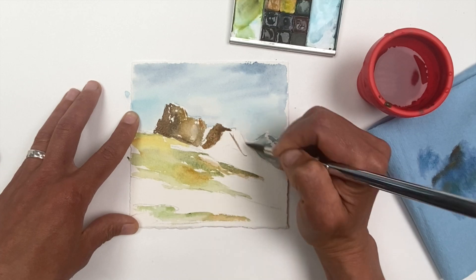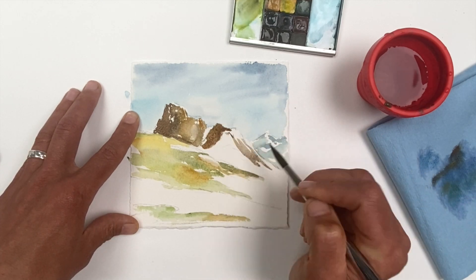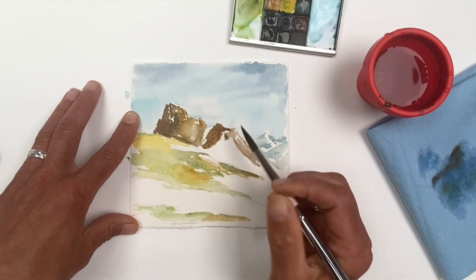Here I am filling in the last of the larger shapes, and then the next step is starting to work on shadows.